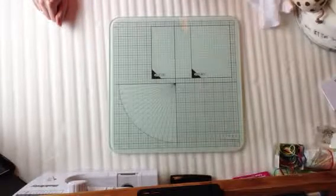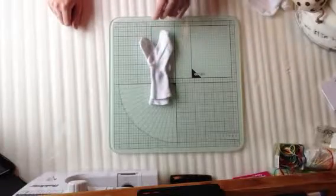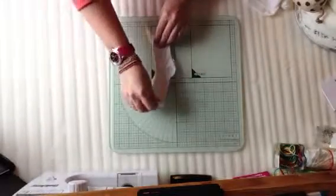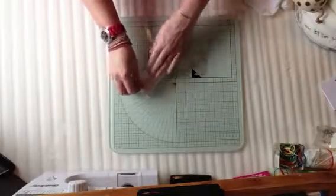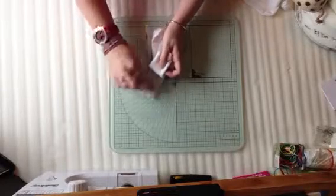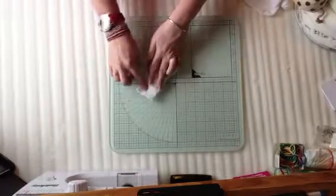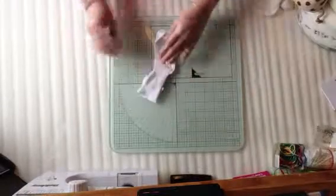We're going to do the sock roses now. Just take some plain white baby socks and place one on top of the other as neatly as you can. That underneath layer — just bend the top of the sock over, then place the other one over. So you've literally got one layer there and three underneath.